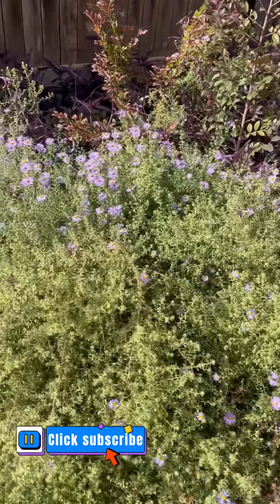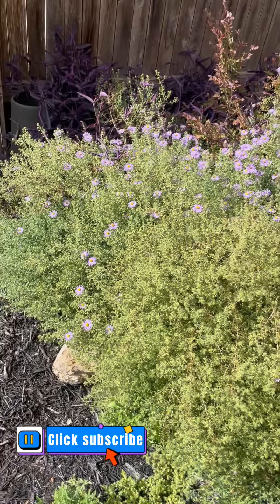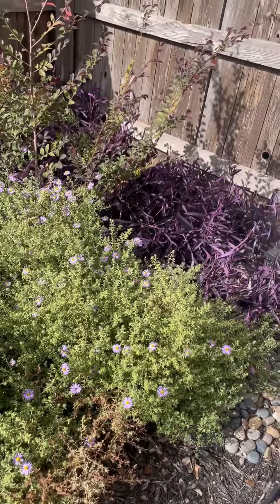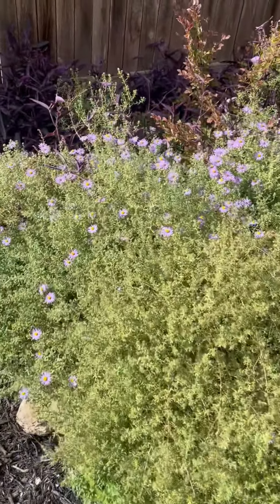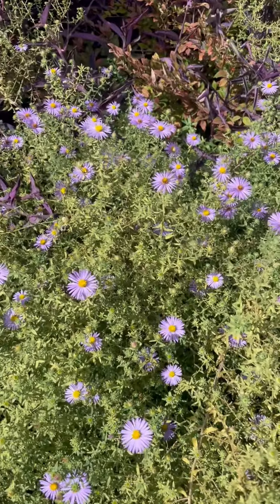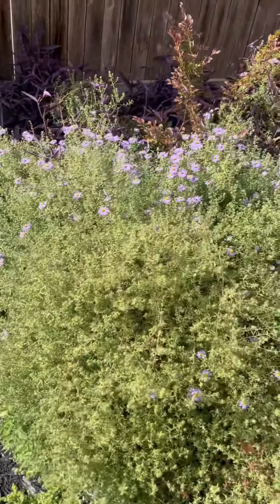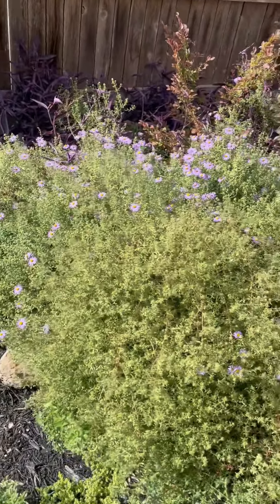Wow, look at this fall aster. It's going to be all purple, flawless for the next week or so. Check out that purple and that contrast in the back, and that light fall daisy. This only blooms during the fall — it's a fall aster.